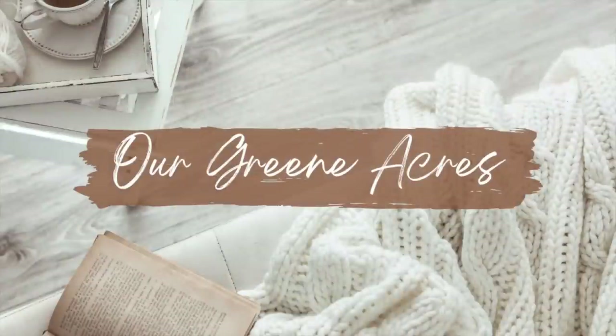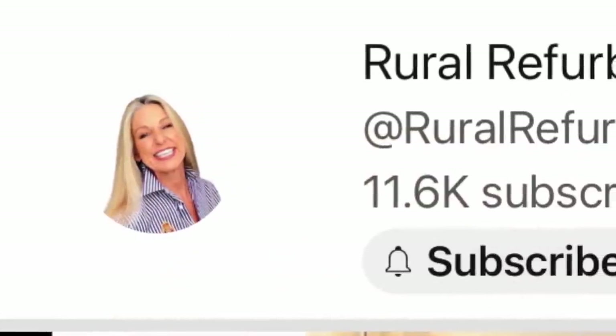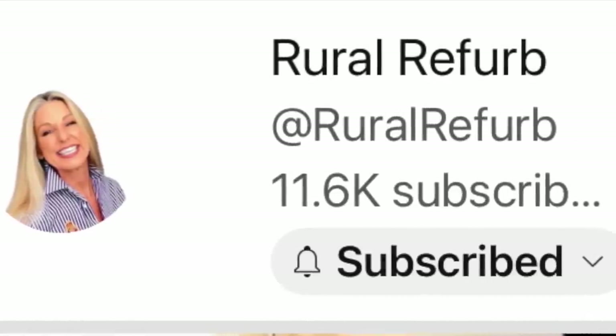I got the inspiration to make these projects from another YouTube channel called Rural Reverb. Her name is Tracy, so I'm going to leave a link to her channel down below — make sure to go out and check it out.